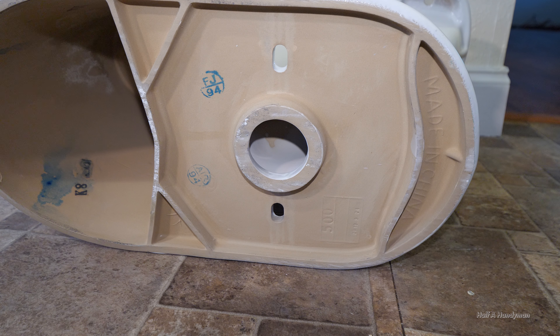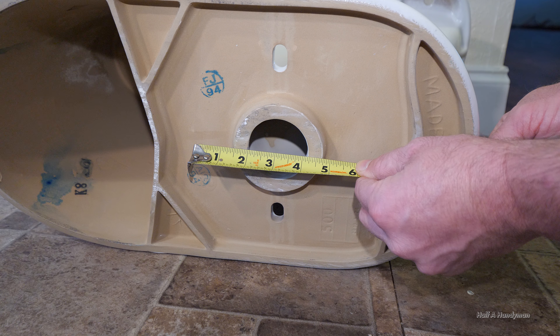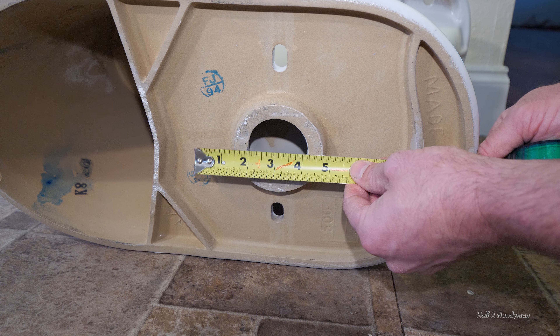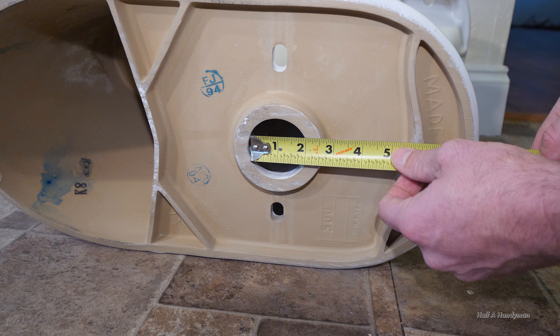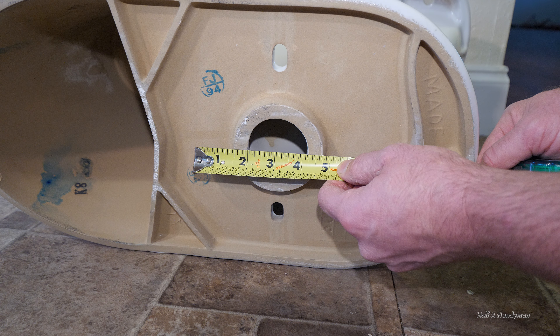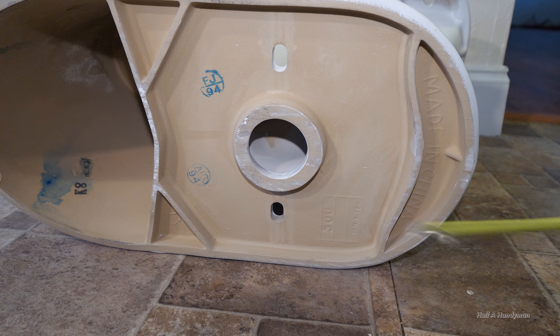I want to mention a problem I had with these Glacier Bay toilets from Home Depot. As you can see from the opening, it's two and one eighth inches. I feel like this is too small — I had a toilet get clogged up multiple times, which cost me multiple trips until I realized what was going on. I ended up buying a new toilet, same brand, but its opening was two and three quarter inches and I haven't had a problem with it since. These things are made in China and are mass produced, but the quality control just isn't that great sometimes.